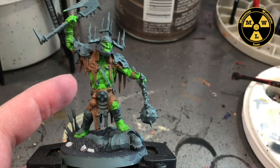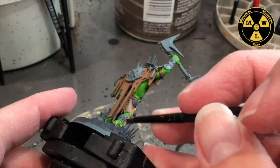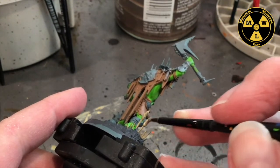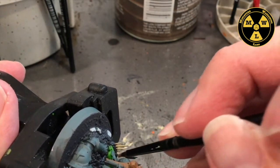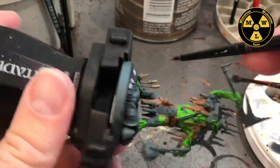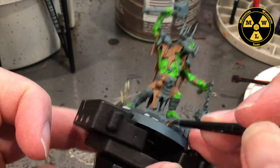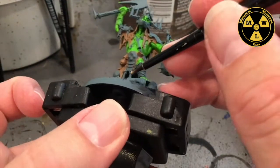Now I'm going to take some Zandri Dust and paint these little reeds. The reason I do this is because I painted the matching Stormcast Eternals from the set and I primed them in Zandri Dust to make the gold hold, and I just left the reeds Zandri Dust color. So to get these guys to match on my board, I need to paint them the same color.